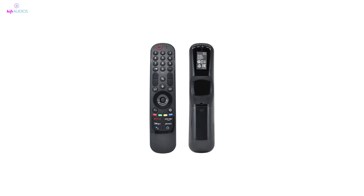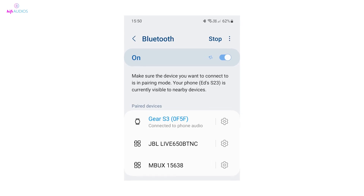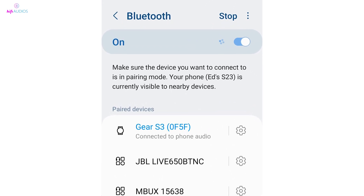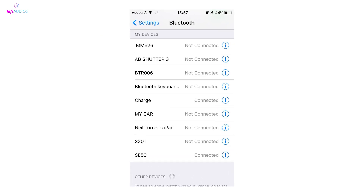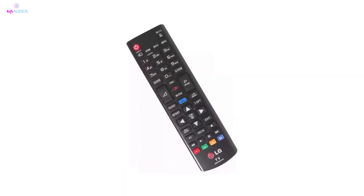Additionally, you can check if the remote is functioning properly by testing its Bluetooth signal. Turn on Bluetooth on your phone or another device and scan for new devices. If your remote appears as a new Bluetooth device — like LGEMRXX — it's working properly and should also reconnect with your TV.